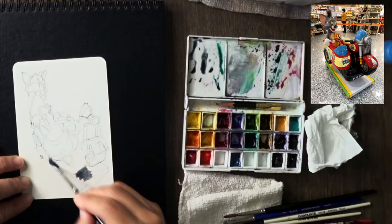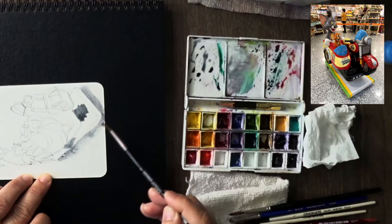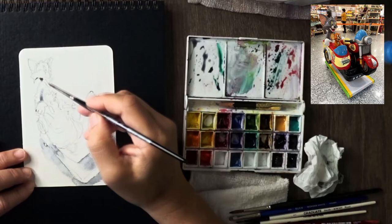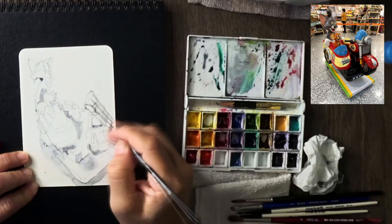Once I see the shadows, I can have a bit more confidence in getting the three-dimensional form of the sketch in. Softening the edges of the shadow is very important, because shadows will always have softer edges compared to the object itself. You can't have a sharper shadow — that's not reality, that's not how our eyes will see it, and definitely not how our mind would interpret that. So always soften your shadow.